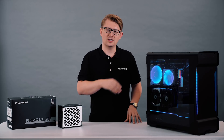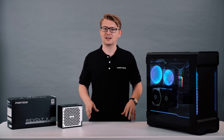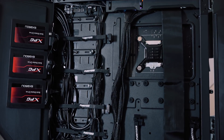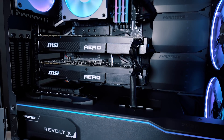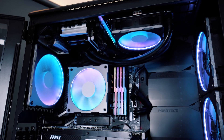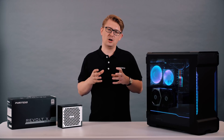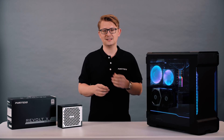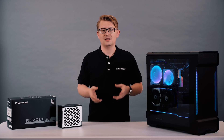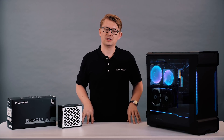This is what a dual system setup would look like using the Revolt X power supply. Cable management is kept to a minimum while you can still install as many GPUs or drives to either System 1 or System 2. And by combining the power draw from both System 1 and System 2 your efficiency levels will be higher, so you'll save on power as well.